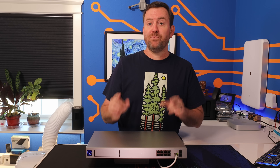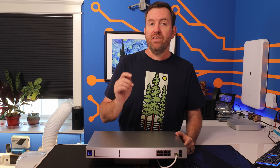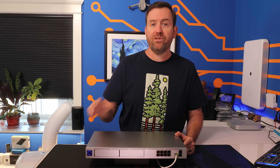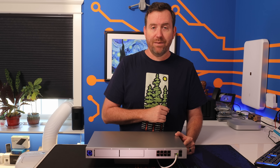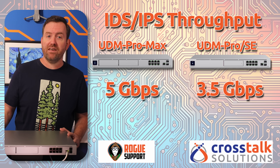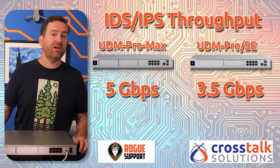Another less obvious but significant upgrade is the computing power inside the UDM Pro Max. If you have a multi-gigabit internet connection, the UDM Pro Max is rated for full wire speed 10 gigabit with the firewall only, or you can get about five gigabits per second with intrusion detection and intrusion prevention enabled. By comparison, the original Dream Machine Pro is rated for 3.5 gigabit with IDS and IPS turned on. So this device is going to get you about a gigabit and a half of additional throughput when you have all of those bells and whistles enabled.